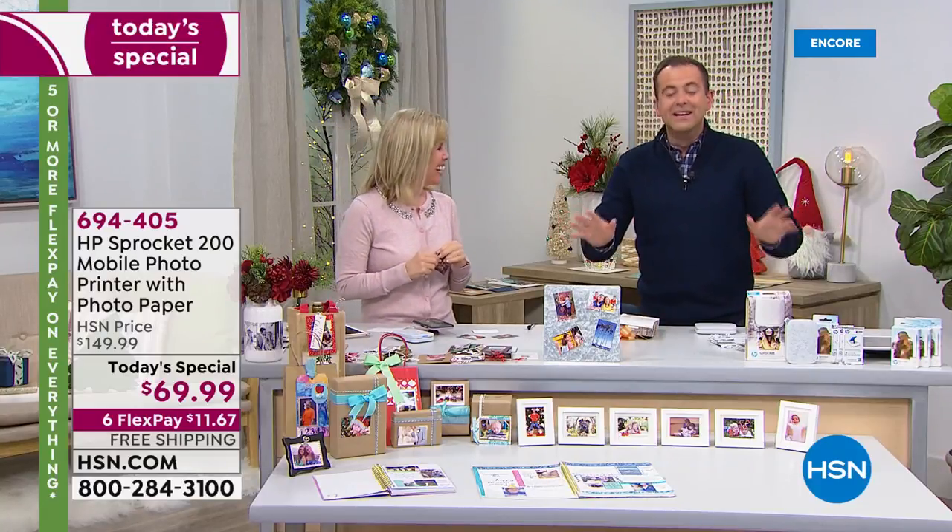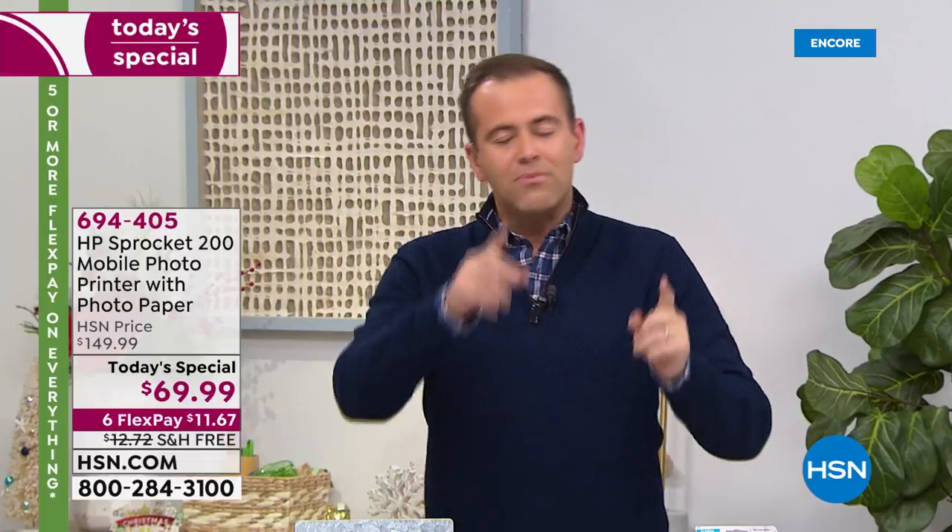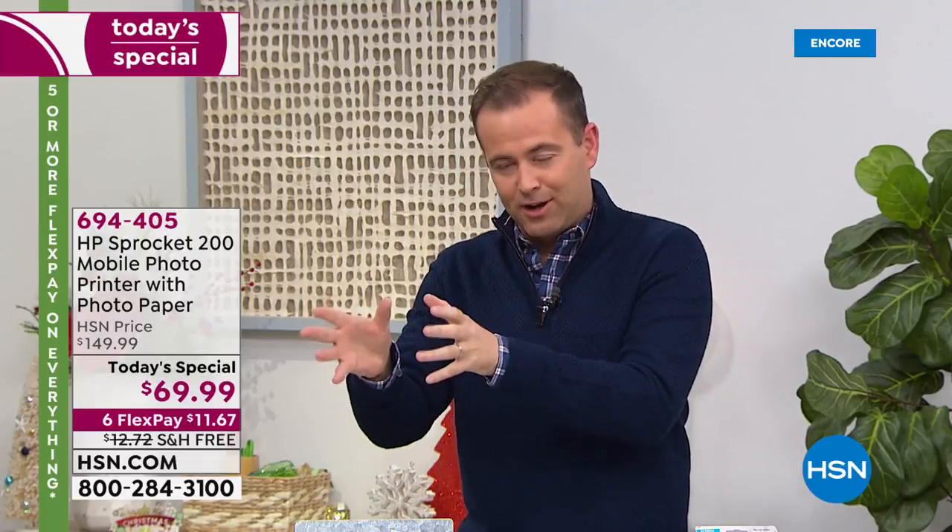Gremlins are now gone from the system. If you want to get yours, we already have a lot of people dialing in. Just to clarify — the paper was the $40 price, and the Sprocket is only $69.99.